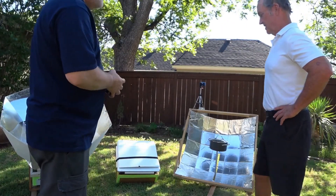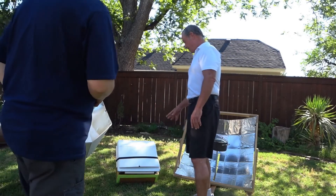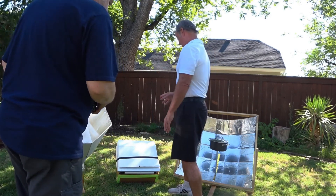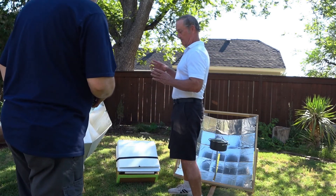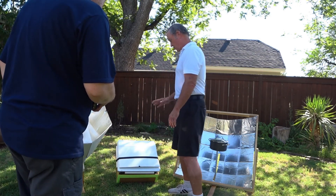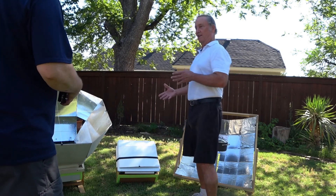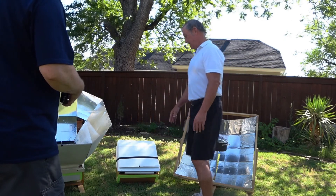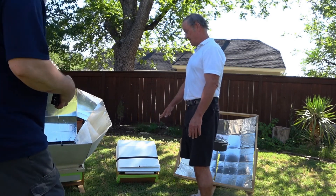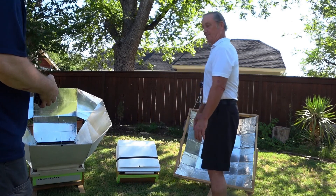We've got this cute little box one. This is a 30-60 — it's a folded-up version of the other one. This is one we use a lot. It's a relatively simple one — the inner and outer oven boxes are cardboard, and it has a wood frame to which the oven and reflectors attach, and the glass sits on top. This one has Coroplast reflectors with aluminized vinyl on it, which is a much better reflective surface.